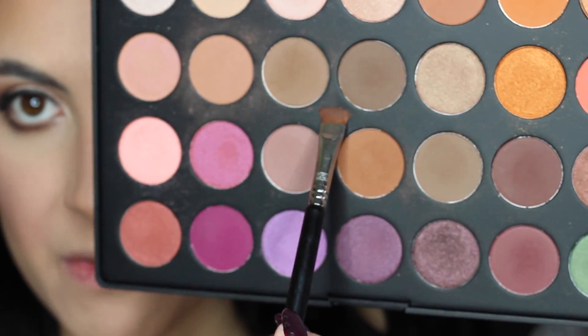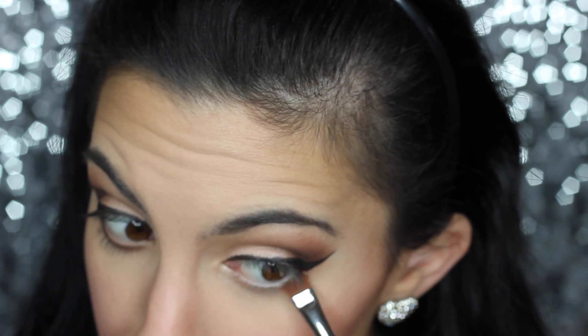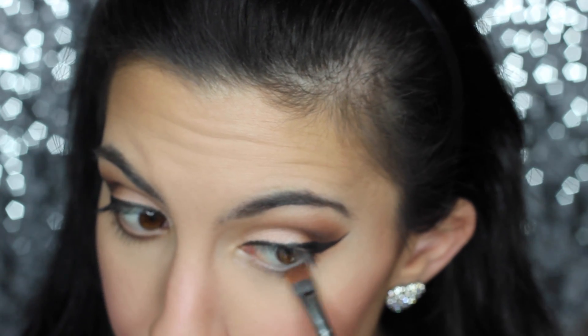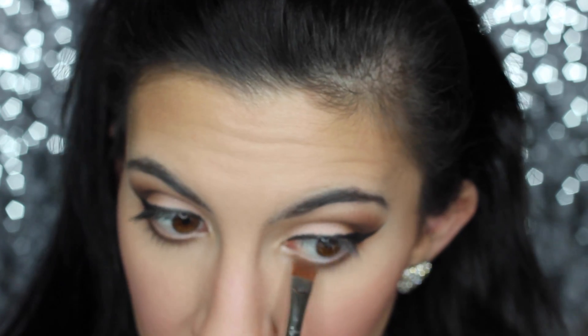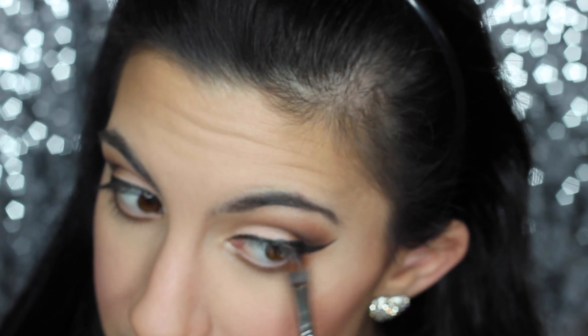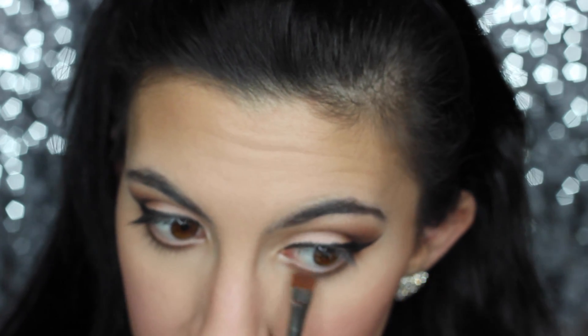Removing the tape — there, you can see that crisp line! Now to smoke out the bottom lash line, which is one of my favorite parts. Going in with a Sigma Flat Definer, I'm going back in with that Morphe ES62 eyeshadow and buffing it along the entire lash line. I like to make it nice and smoky — you can tone this down as much as you want, but this is a smoky eye so I like to make everything smoky.